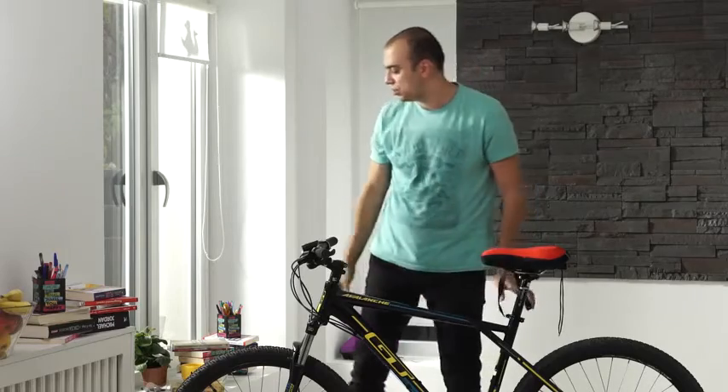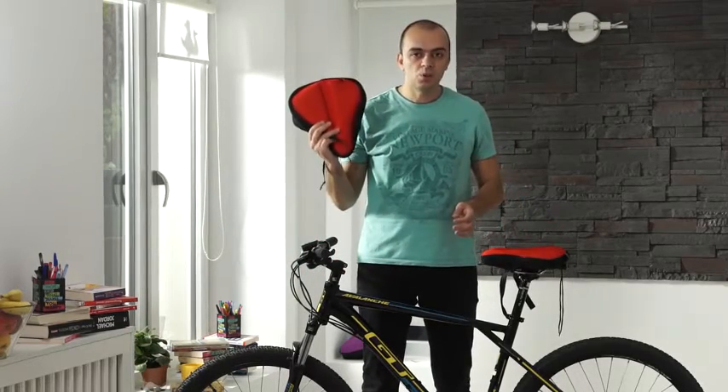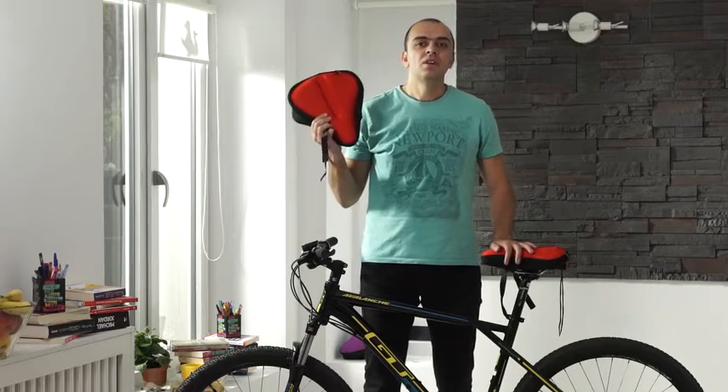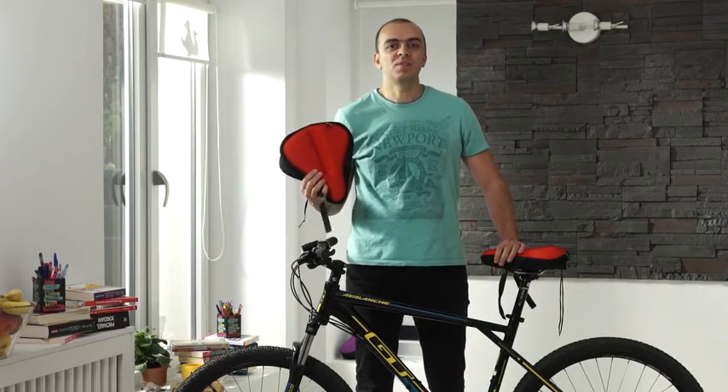It comes in two sizes, a small one for narrow saddles and a large one for wider saddles. Choose the size and the color you desire and start getting more comfortable now.